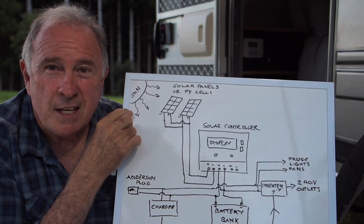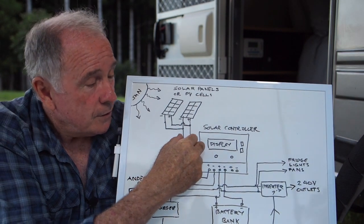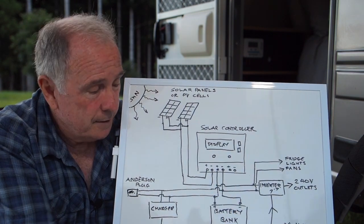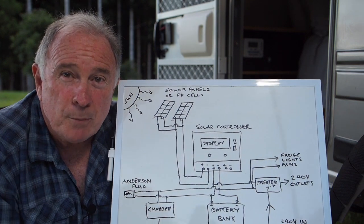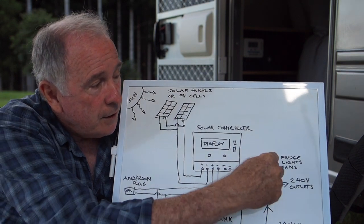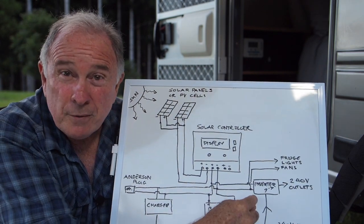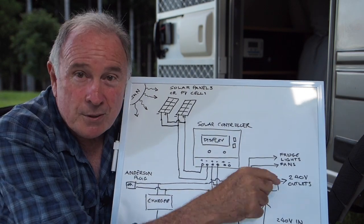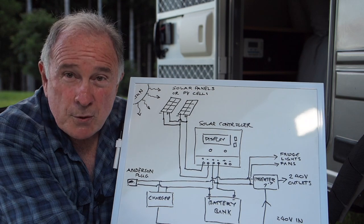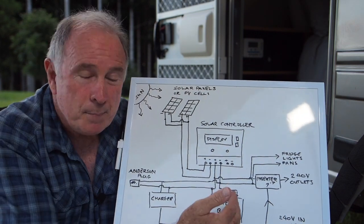Your sun provides energy through solar rays, which comes to your solar panels and gets converted to voltage. Your solar controller regulates that voltage, bringing it down so it goes into your battery bank without burning out your batteries. Your battery bank can then feed directly through 12 volts to your fridge, lights, fans, etc., or also into your inverter, which converts it into 240 volts out to the plugs in your camper. Your charger takes 240 volts and converts it back to 12 — or more like 13 or 14 volts — to pump back into your battery bank.